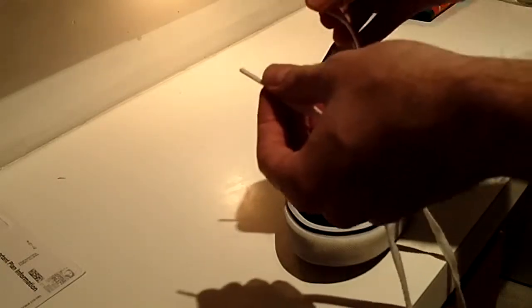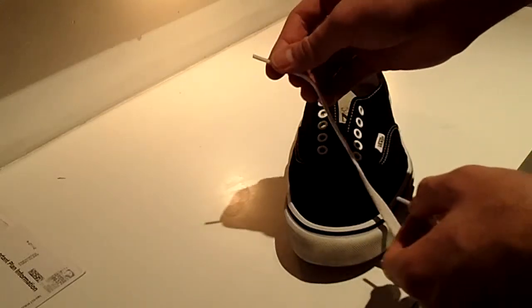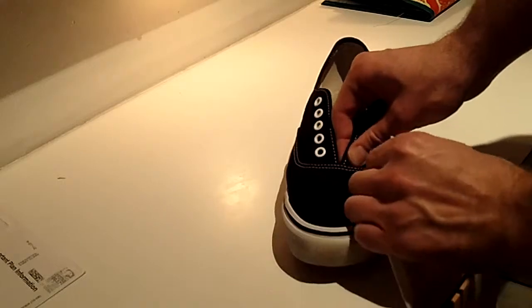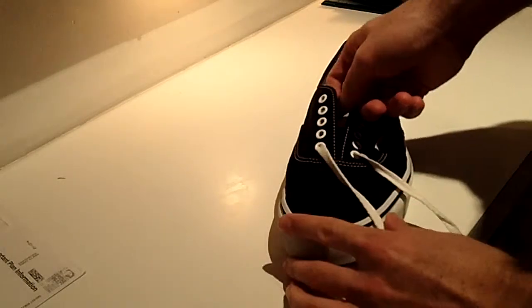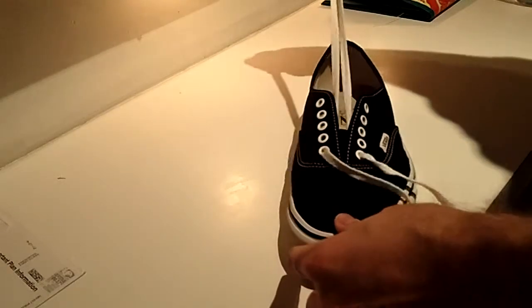Starting our lace, we'll take our lace ends and pull them through the bottom-most eyelets on the toe end of the shoe. We'll drag them both through at the same time to achieve equal lengths on either side of the shoe.